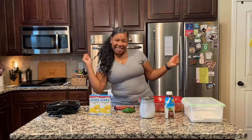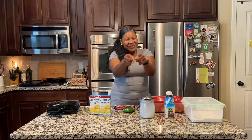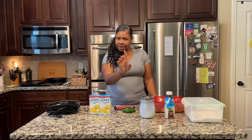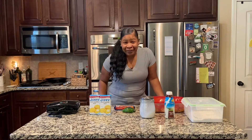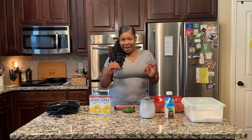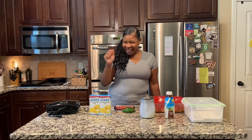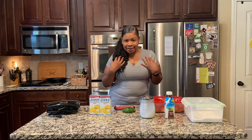Hey guys, welcome back to 'What Is She Cooking.' Today we're making chicken and waffles — but Danielle always has to do something different. Our waffles won't be any ordinary pancake mix waffles; we're making jalapeño cheddar waffles with chicken on top and a country white gravy drizzle. Instead of going sweet with syrup, we're making it sweet and savory.